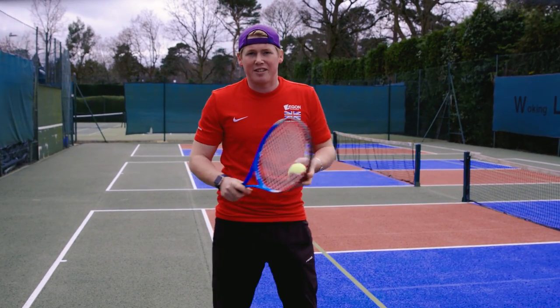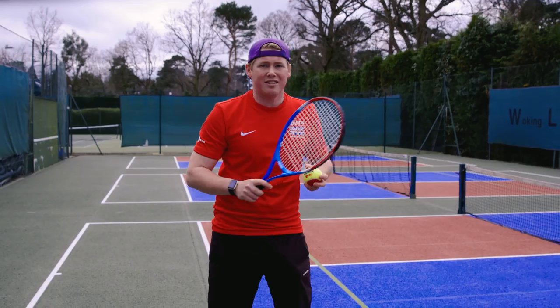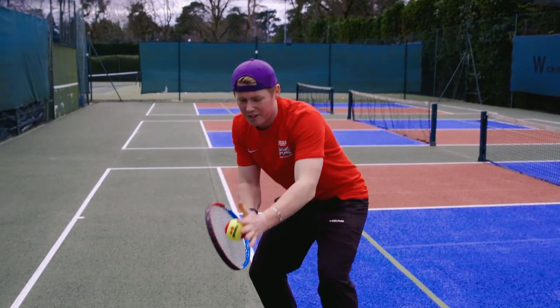A really great progression for this is that the server will pop the ball over the net, the returner hits it back to the server, who then in turn catches it from there.